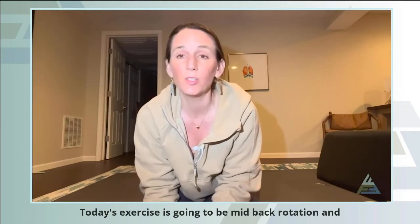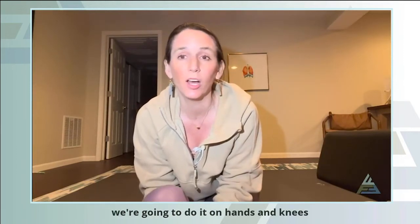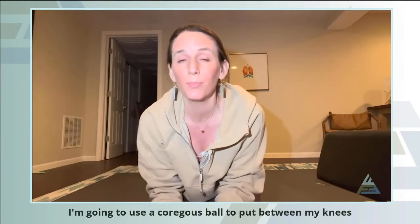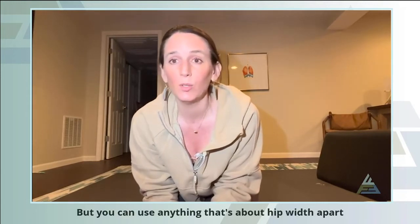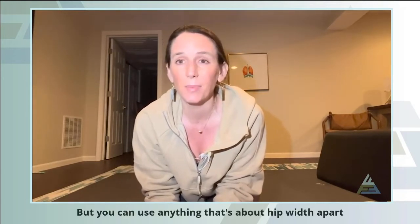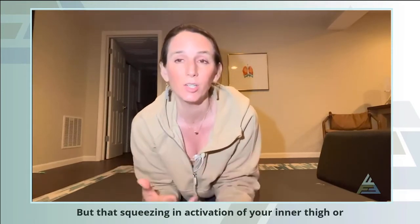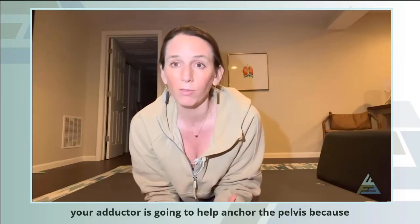Today's exercise is going to be a mid-back rotation and we're going to do it on hands and knees. I'm going to use a ball to poke between my knees to anchor my pelvis, but you can use anything that's about hip width apart — a pillow or whatever. That squeezing and activation of your inner thigh or your adductor is going to help anchor the pelvis.